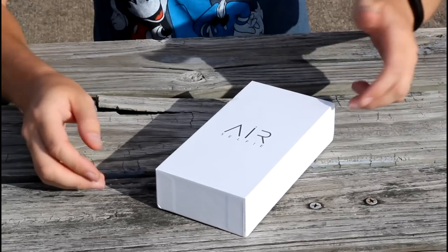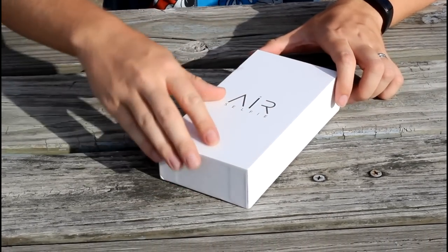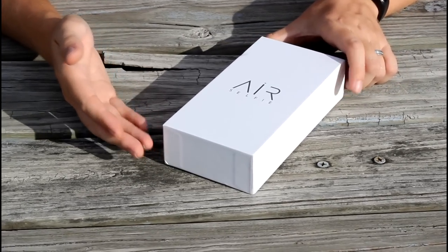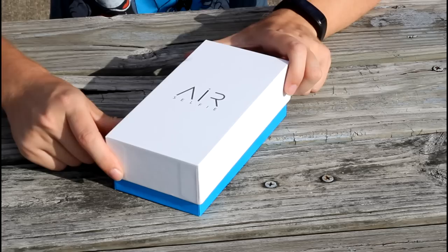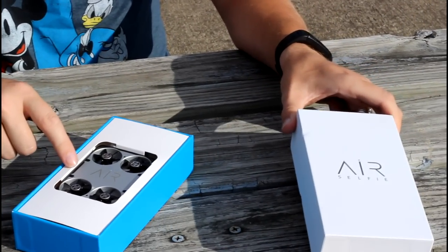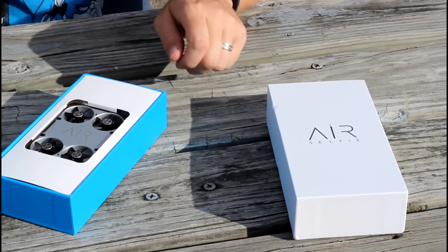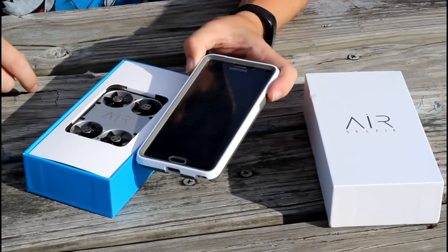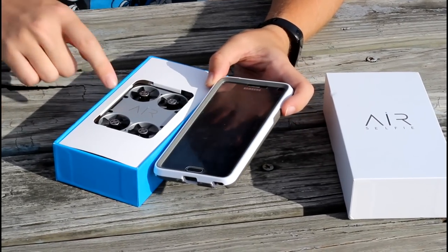I'm pretty excited to see the level of quality on something that comes in a box this small. There's actually some really good weight to this box, and it's made really well. I feel like I'm opening a brand new phone or something — it just is a very high level of quality. So inside here, right on top, we have our Air Selfie drone. And as a bit of a size reference, this is a Note 4, a Samsung Galaxy Note 4.